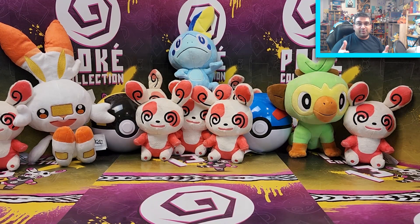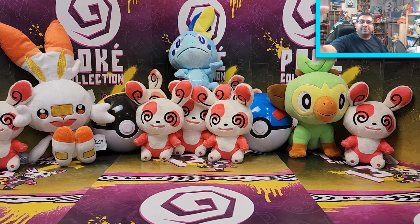Alright guys, let me know what your favourite pull was in the comments below. Obviously I know what mine was. I hope to see you guys very soon. Please subscribe, please join, and I will see you guys very soon. Take care, bye!